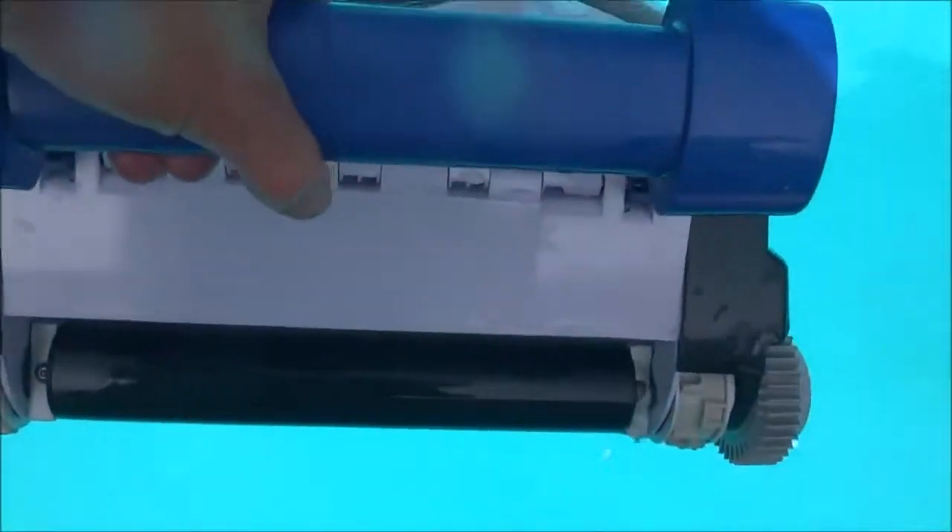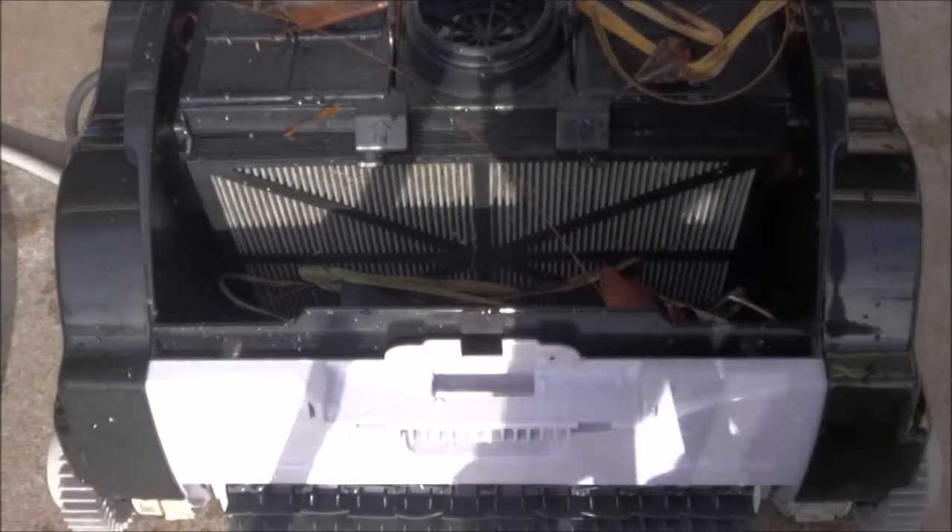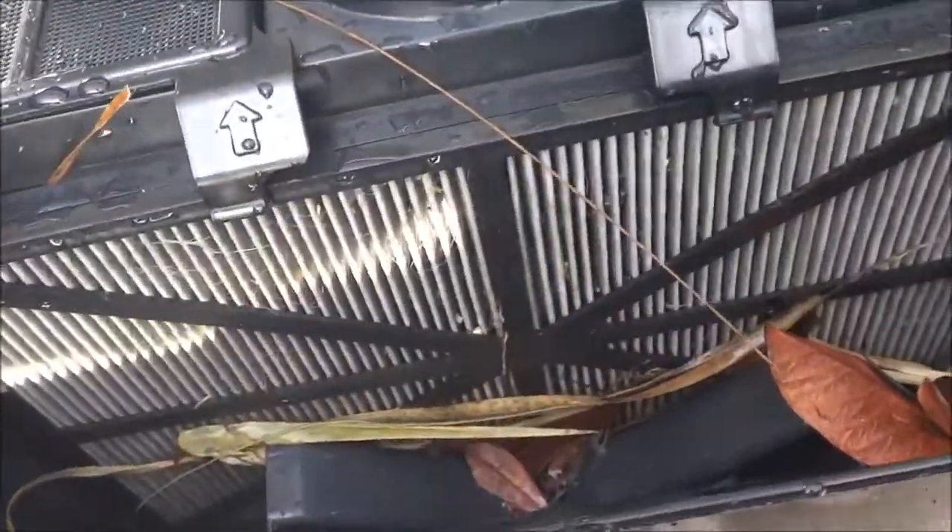Let's go ahead and grab it by the handle and pull it out of the pool. Here's the debris the Shark Vac picked up in this pool — you can see it picked up large debris as well as all the dirt.